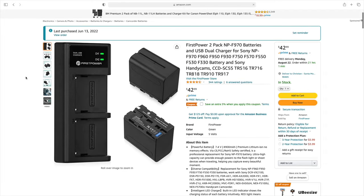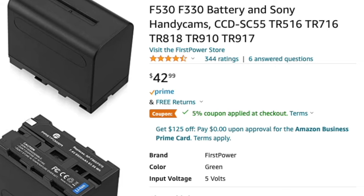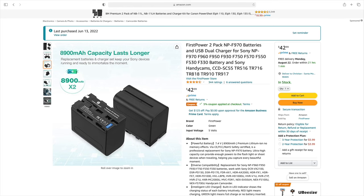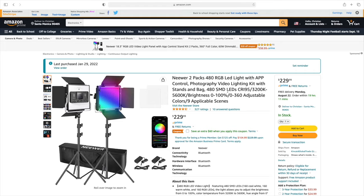The batteries I use are the F970 batteries. This monitor came with one but it was much smaller and didn't last very long, so I purchased more on Amazon — I have a link in the description. They came in a two-pack and they last what feels like forever. I've been using them for a while and still haven't drained one completely in a single shoot. Another thing I love is that I use these same batteries not only for the monitor but also for my lights.